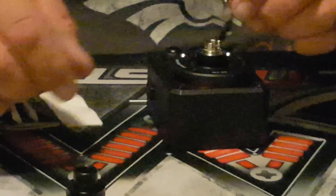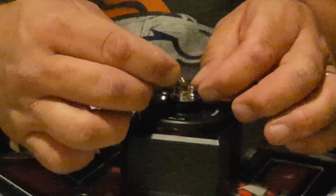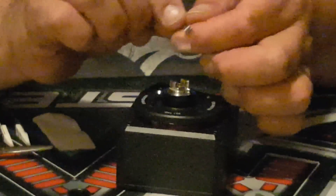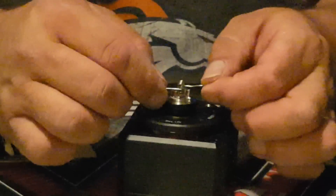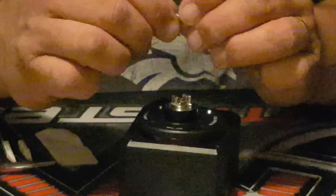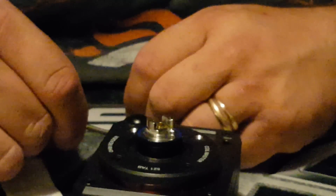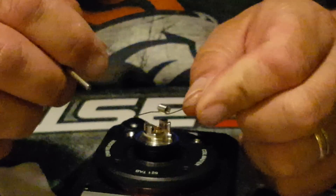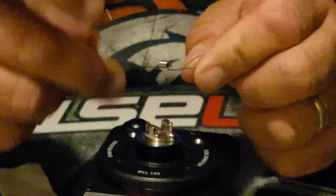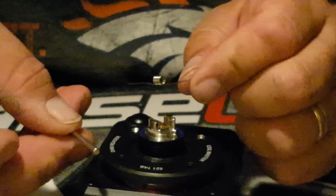I just did a 9-wrap 24-gauge coil. You want to make your leads on the same side, the way it lays down. I had it wrapped the opposite way than I normally do — but that's actually what you're supposed to do. So here it is: a 9 or 8-wrap 24-gauge around a 3-millimeter post.